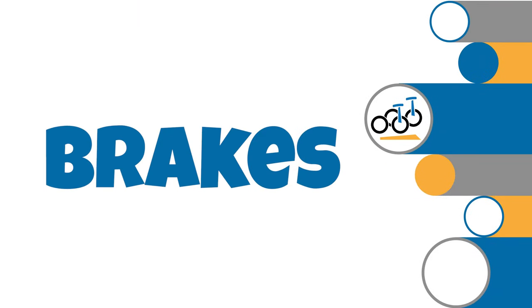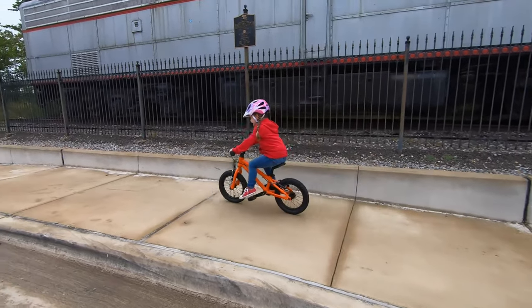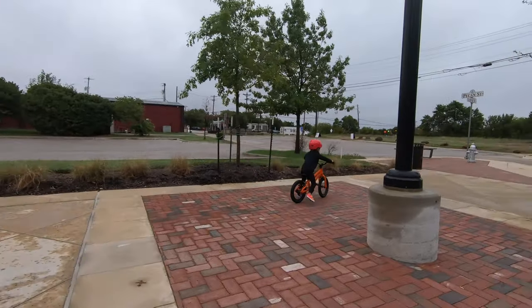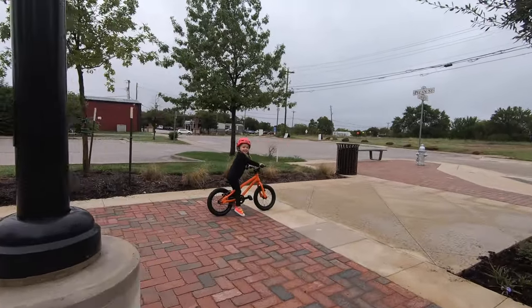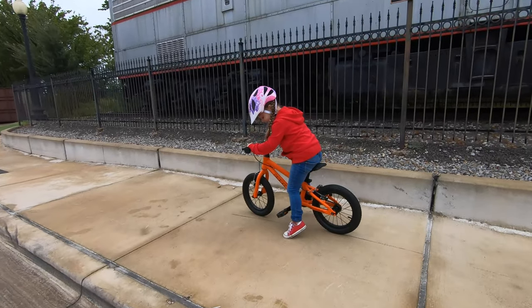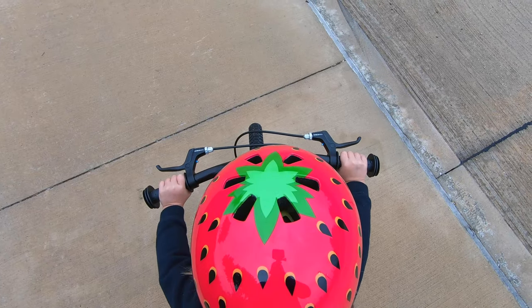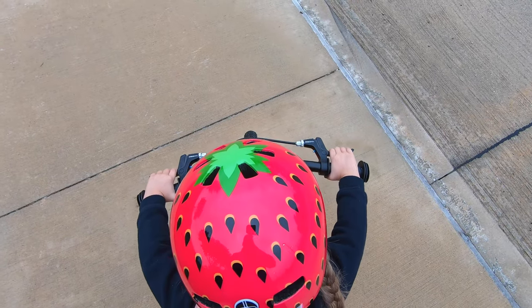Number 3: Tektro Dual Handbrakes. One component the Park Cycles splurged on was the braking system. We were pleased to find this little pony rigged with Tektro Dual Handbrakes and no coaster brake. The Tektro V brakes have fantastic stopping power and often left skid marks on the pavement. The brake levers are easy to reach and easy to engage for little hands.